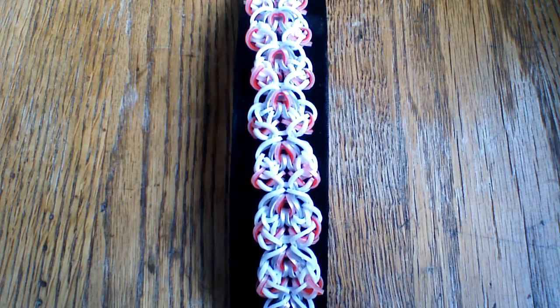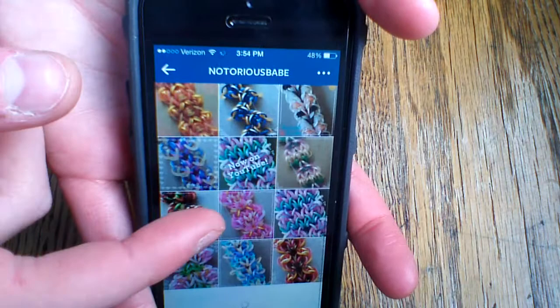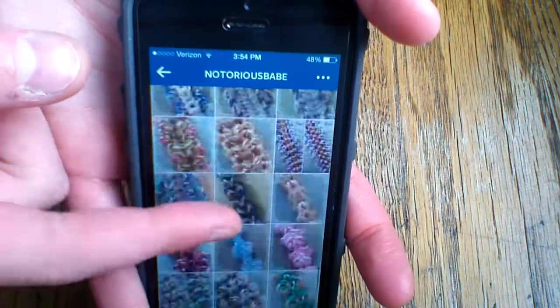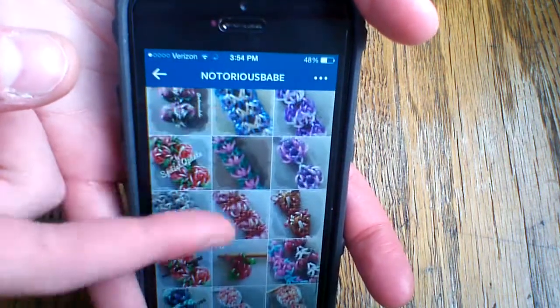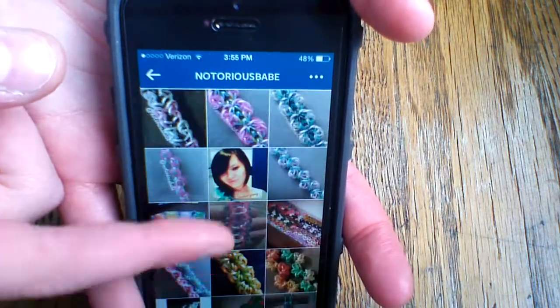I'm going to bring up NotoriousBabe's profile here on Instagram. She has created a ton of original designs, some of which she has on her channel, some of which other people have done tutorials for, and some of which I have done tutorials for. I will make sure to have her Instagram name and YouTube in the description box below so you can check both of those out and give her a follow and subscribe to her YouTube.